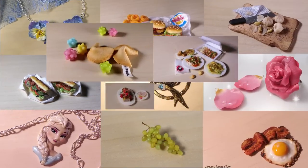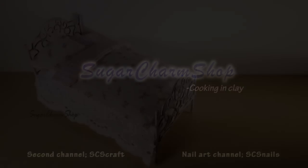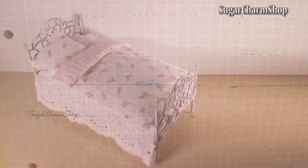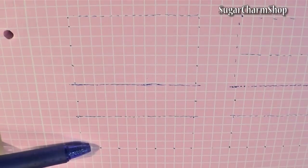Hey guys, when I asked you what type of furniture you'd like to see, the most requested one was a bed. I decided to make a metal frame style children's bed for this one, and at some point I'm planning on making a wooden version as well. You want to begin by sketching out the design for the headboard and footboard. Make sure you account for space for the legs and mattress so you don't end up making it too short.